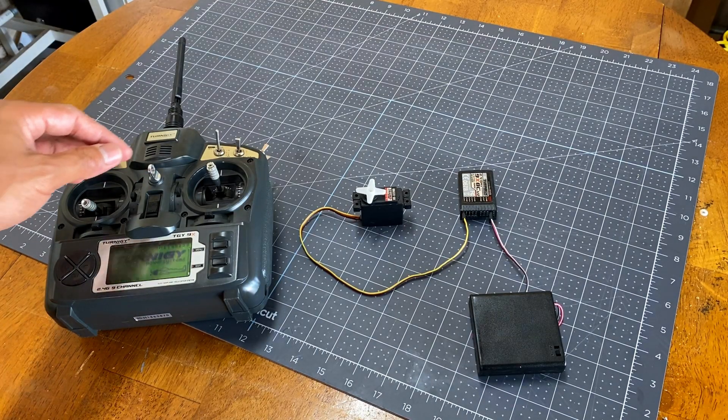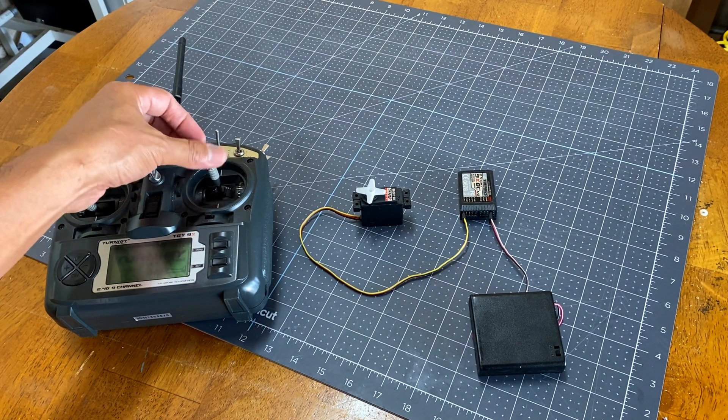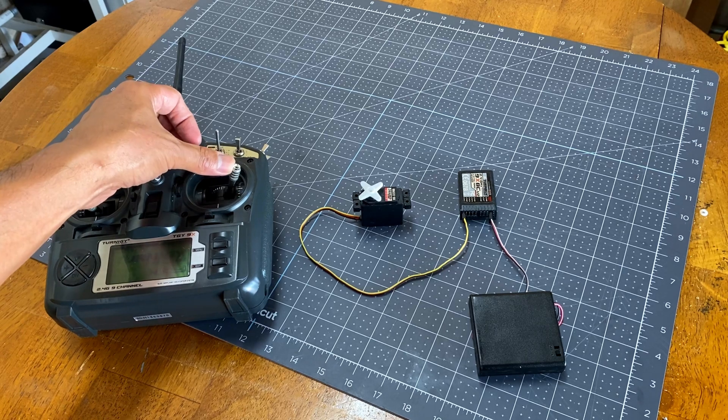I use a servo to drive the orbital checker, but as you can see it can only rotate to a certain degree and not all 360. The solution to this is to modify the servo.